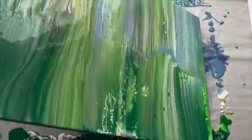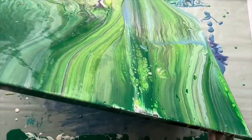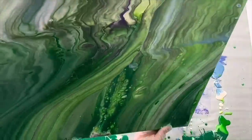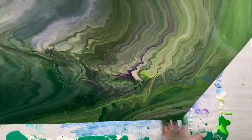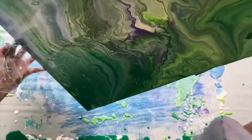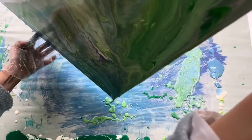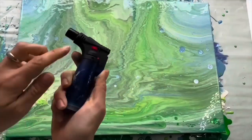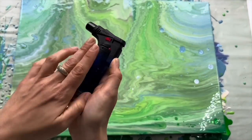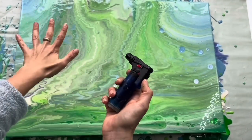Let's tilt it a little bit. I'm going to use this small torch which I bought in a local shop — it was 3 euros, nothing special, but it helps to pop cells.